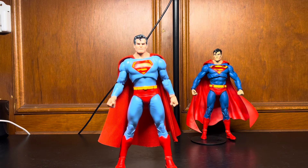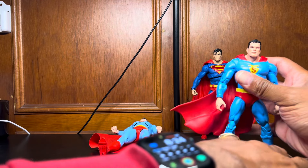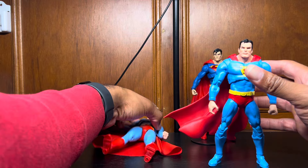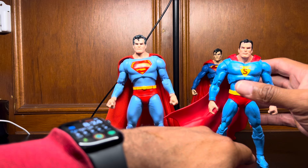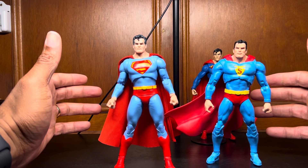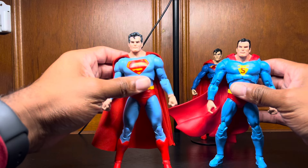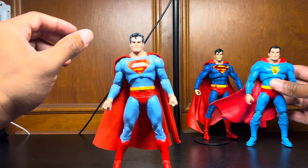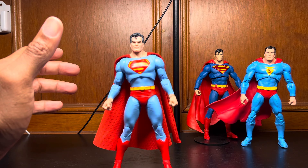Grabbing another Superman from a different era and time who has that infected body buck — which I think really works for a classic Hercules-type Superman, but doesn't really work for something like Hush Superman, it's just too much. But that's interesting. These colors are the most similar, but he stands so tall. I just wish there was more synergy in the scaling, because even Superman 1000 and this one are different heights, but it's not so dramatic.